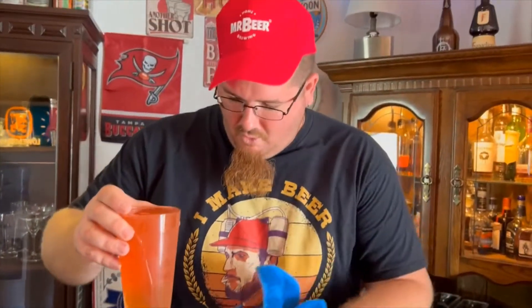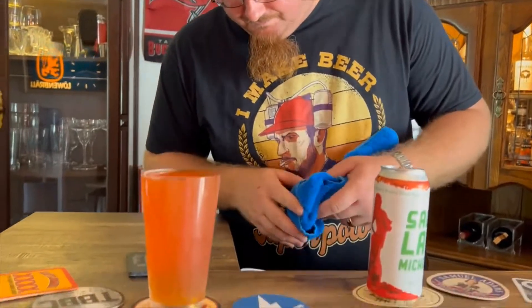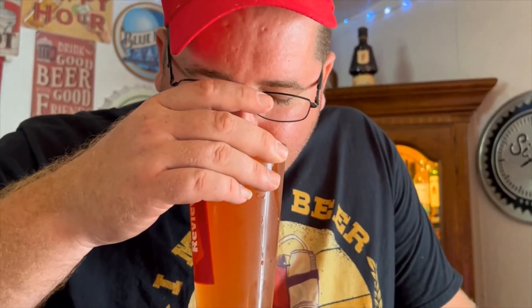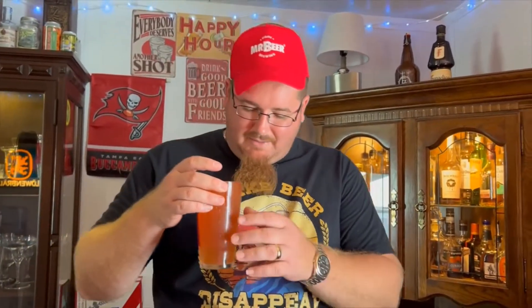Is there grapefruit in it, or is that from the tomato? I don't know what's in it except clams — and tomato, I thought, from the smell. Now it smells more salty and maybe clammy.